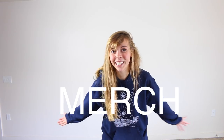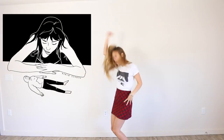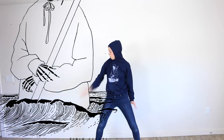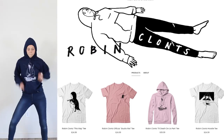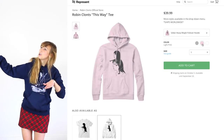You guys, my merch is here. I'm super proud of these because I designed them all by myself. If you're interested in any of these designs, just go ahead, click the link in the description, and I'll see you guys over there.